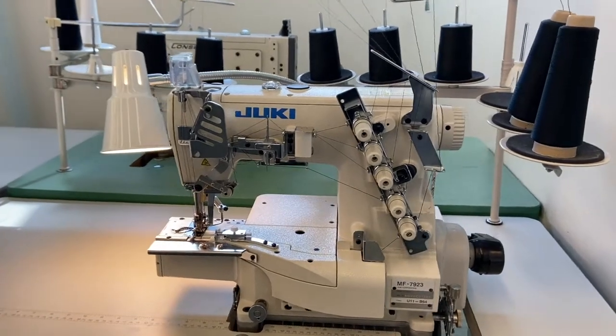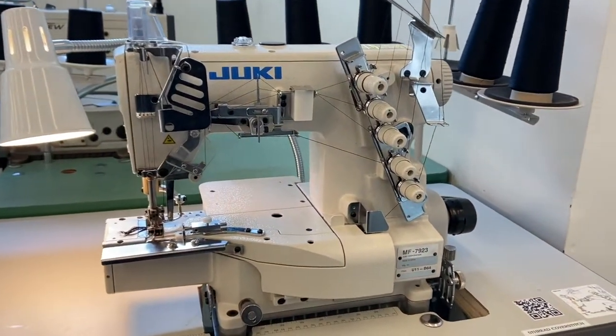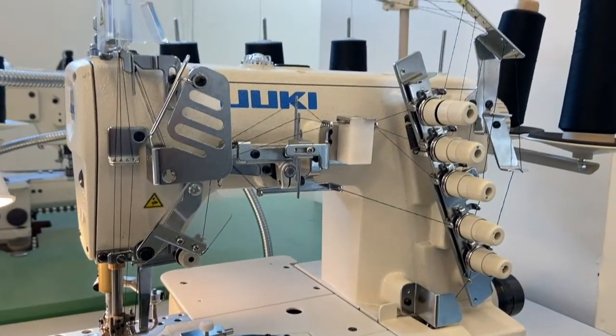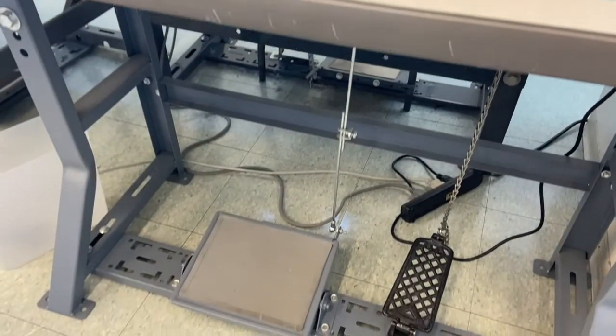A cover stitch machine is designed to put professional finished hems on garments, especially on knit fabrics. It creates secure, even, stretchable stitches that move with the fabric. Like an overlock machine, it can also be used to attach lace, elastic, and other trims to a garment.